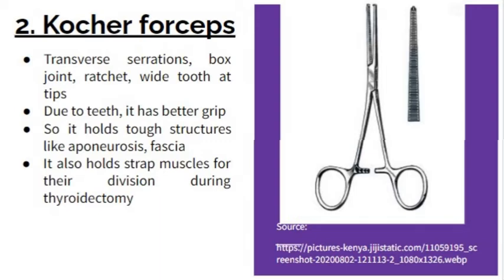Due to the teeth, it has a better grip, which helps in holding tough structures like aponeurosis and fascia. It also holds strap muscles for retraction during thyroid surgery.